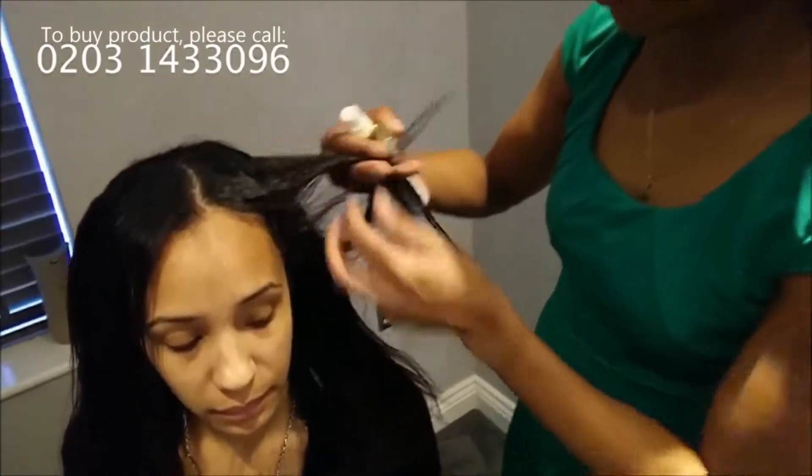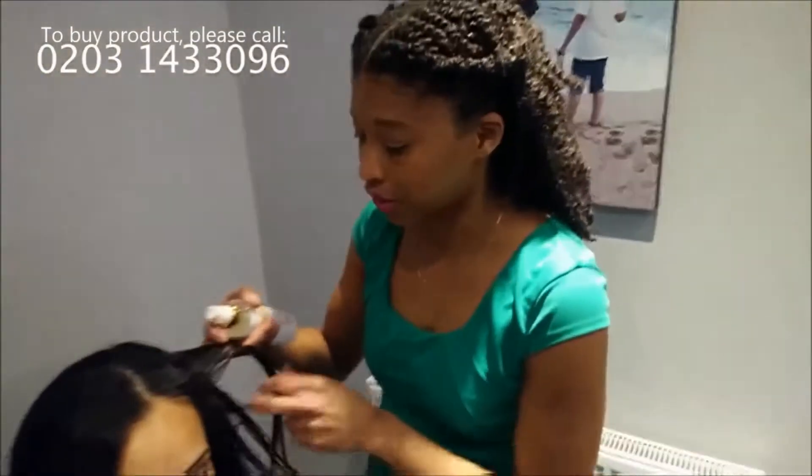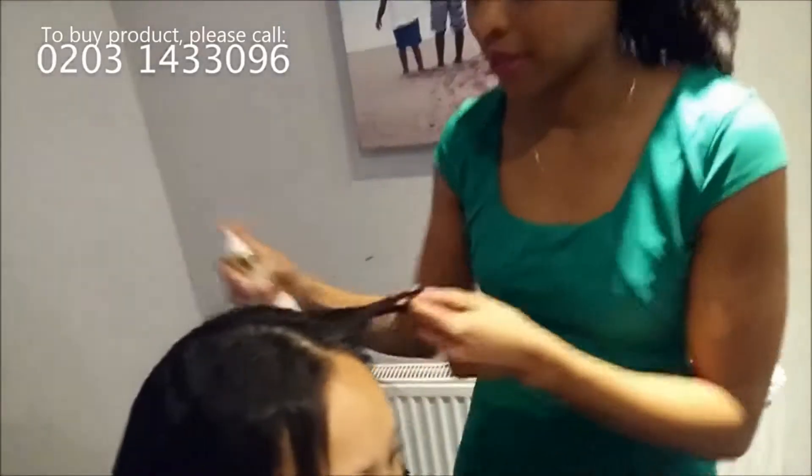Today I'm going to be showing you on our model here. This is the Caribbean Berry version of our Hydrating Mist — just mist it on like this.